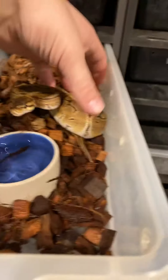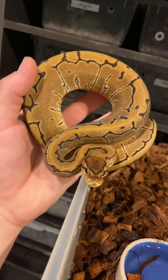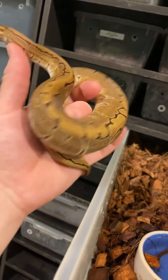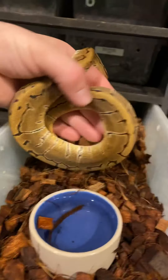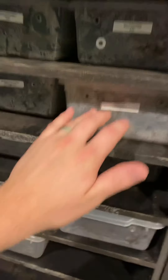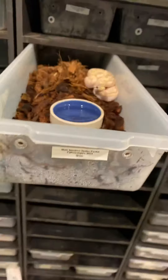Here we have a female pinstripe from earlier in the year, so she's got some size to her, she's pretty good sized. If you're looking for weights for any of these, just go into Morph Market — they're all weighed out with more professional pictures posted. Really nice little pinstripe there.